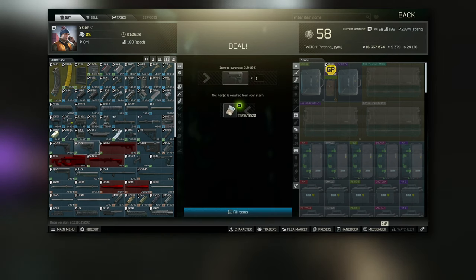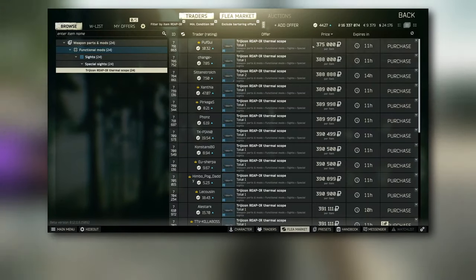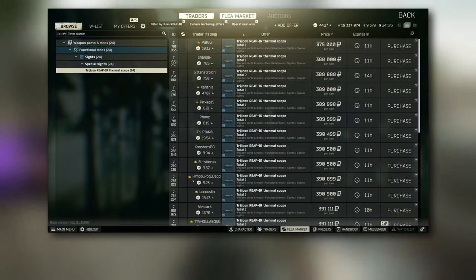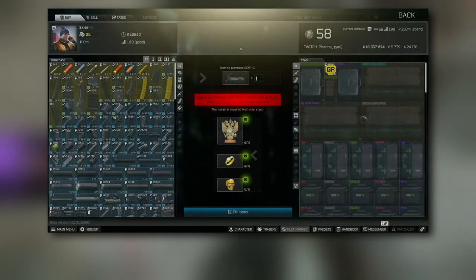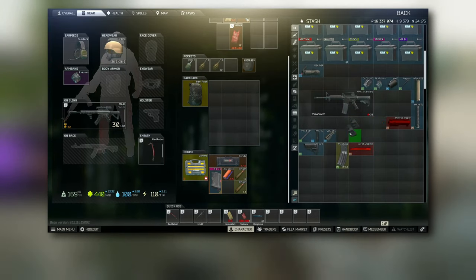Head over to Skier and go to Tier 3 to grab the FAB Defense GLR-16S stock. Then go to Tier 4 for the REAP-IR scope — you can also get it from the flea market and it isn't that expensive, though early wipe it can definitely be pricey.